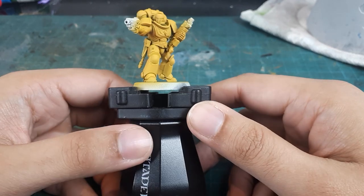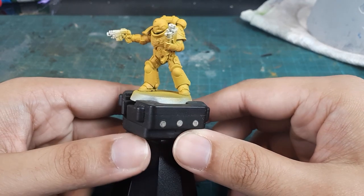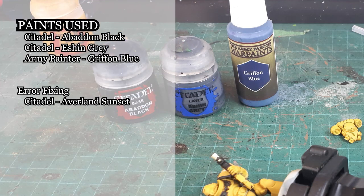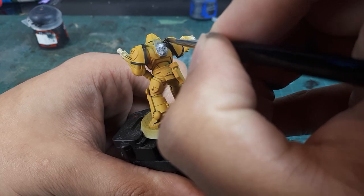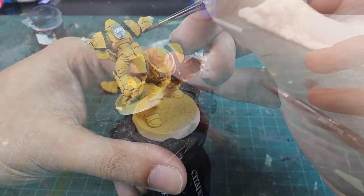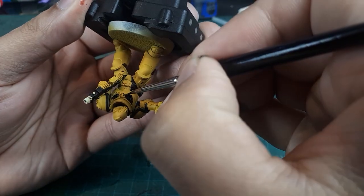The first step will be to apply our black tones to the joints, pouches, and gun casing, and most importantly the shoulder trim, because fifth company is the best company. I will be using Abaddon Black, followed up by a buildup of Eshin Grey and Dawnstone. I recommend taking your time with this process so as not to ruin that nice base coat. I'll be doing the Aquila in black as well, mostly because I think it enhances the scheme, but it's also neat that it's more evocative of Heresy-era Imperial Fists.